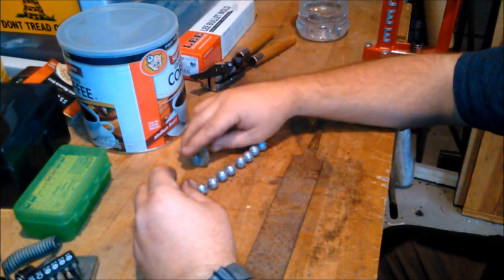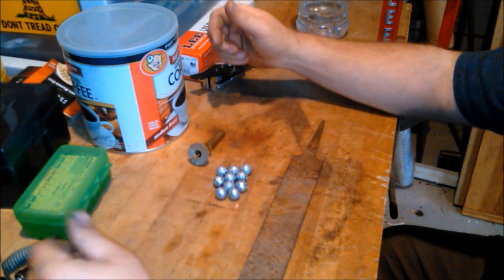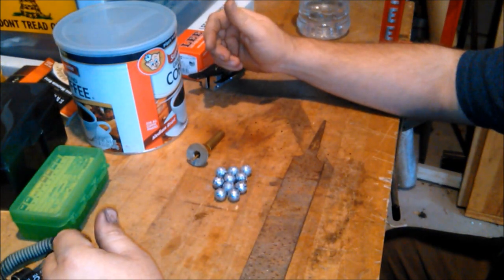So next time you see us, we'll be at the gun range shooting these things for a group out of a 20 gauge single shot shotgun.